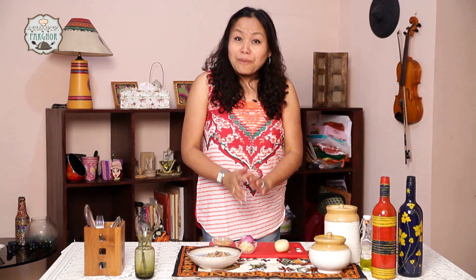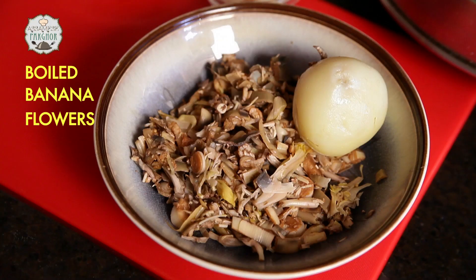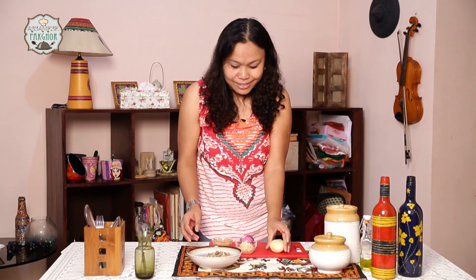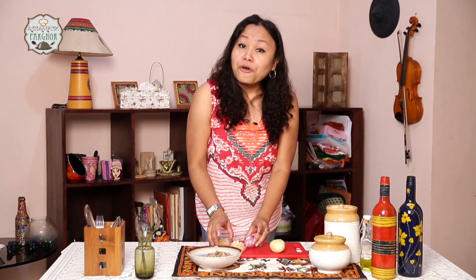For this mochar chop or cutlet, I am going to introduce the main ingredients required to make this. I will use some boiled banana flowers — you have to clean them and boil for around 10 minutes with a little salt. Also a boiled potato, some garlic, ginger, onions, some oil, and some peanuts.